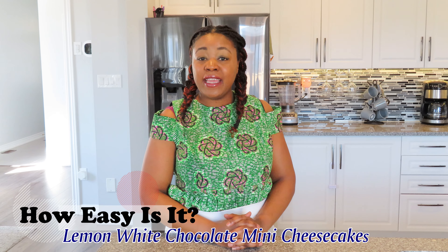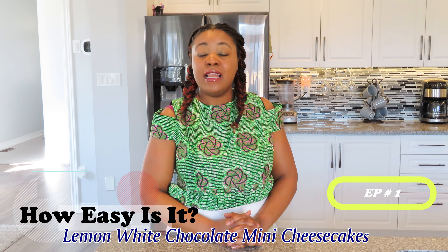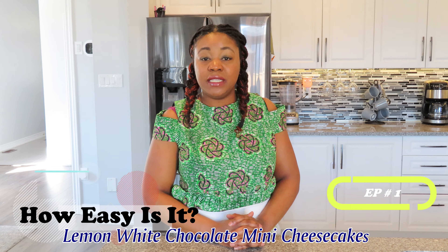Hello everyone, my name is Wenzelani and welcome to my cooking channel, How Easy Is It? Today I've decided that I'm going to be making lemon white chocolate mini cheesecakes, and I got this recipe from What's Cooking Kraft. Let's get started.